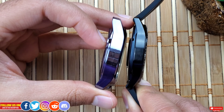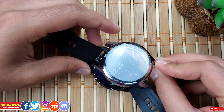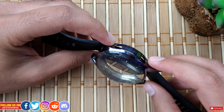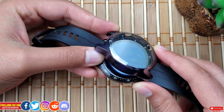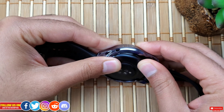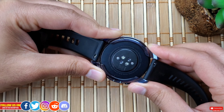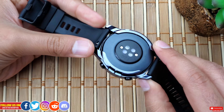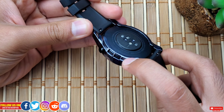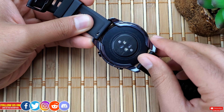Putting this case on is not an easy process. I find it easier to start by putting the side with the button cutouts on the watch first, then work your way around. Having a bit of a nail will be helpful during installation. You have to slide the buttons into their respective cutouts and ensure that the edges snap on perfectly at the back.